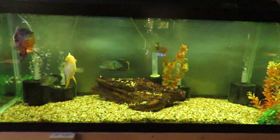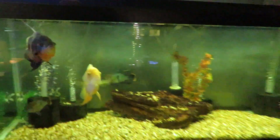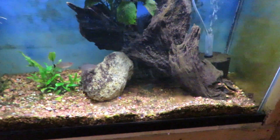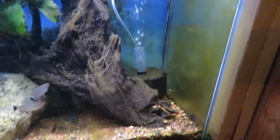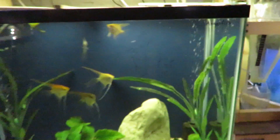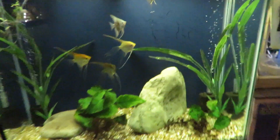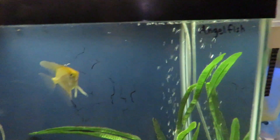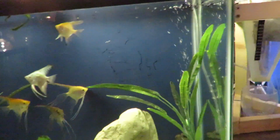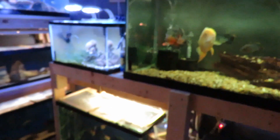Here's my 75 with my Oscar, Gold Severum, and a pair of green terrors. The second to last tank is a 29 gallon that has firemouths in it — he hides, she hides, but I have gotten fry out of them — and a couple of red-eyed tetras. This is a 37 tall and in there I have three large angels and two smalls, trying to get them to pair off again. She's killed two males on me so far. So that is my fish room as it is now.